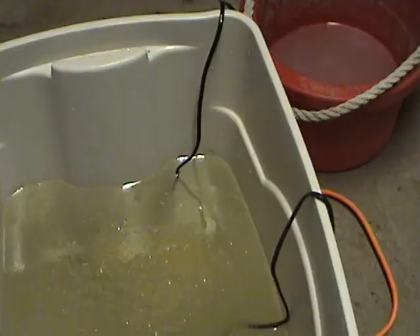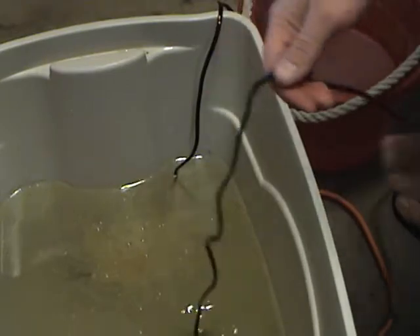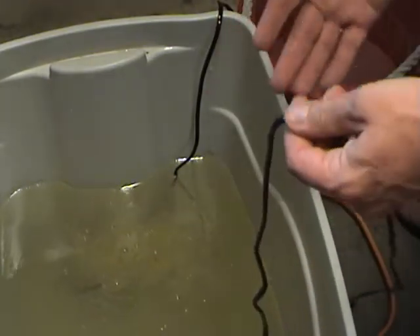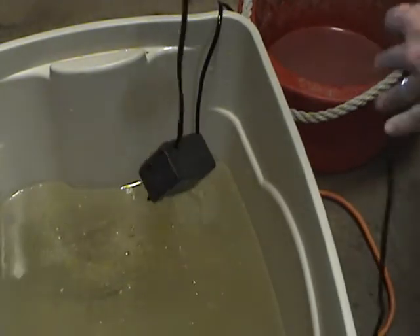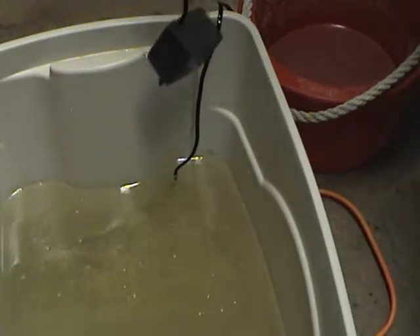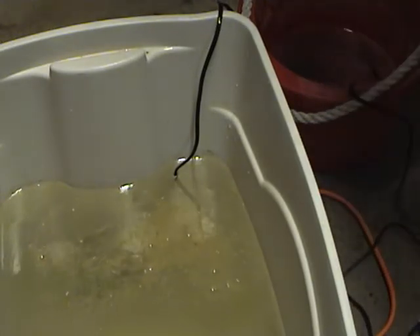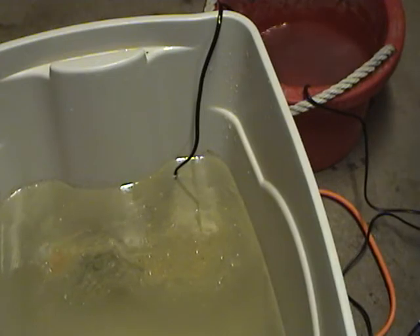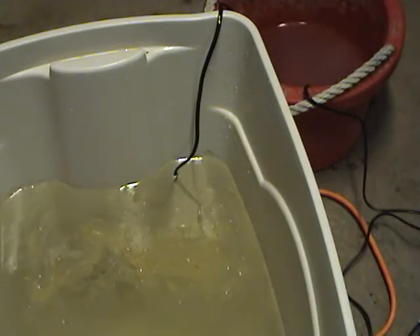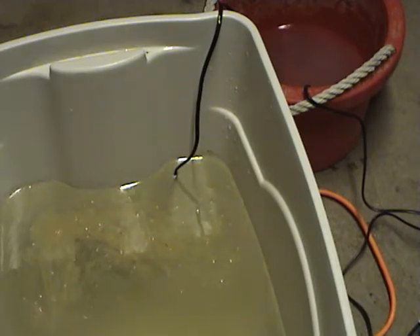Just an hour later, the BioPure has already started breaking down the oil, but it clogged up this pump. So we're going to put it over in another solution of the product to see if that'll digest and clean up the oil in there and get that pump functioning again.